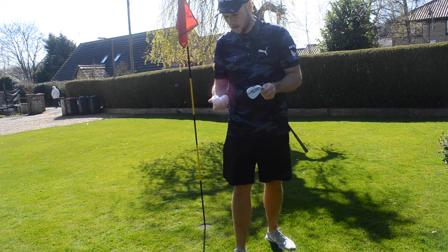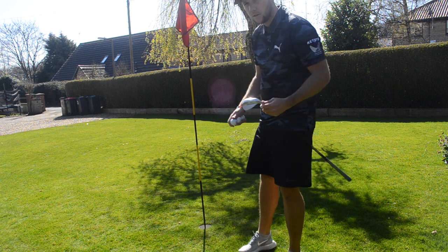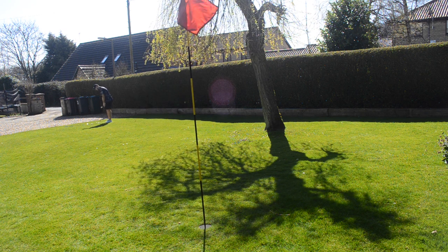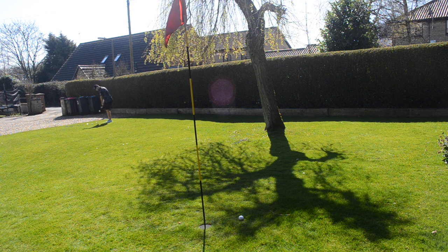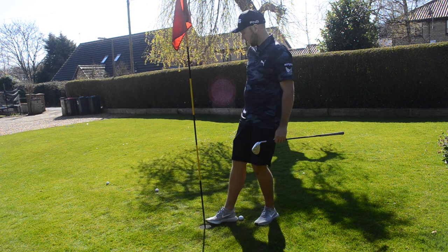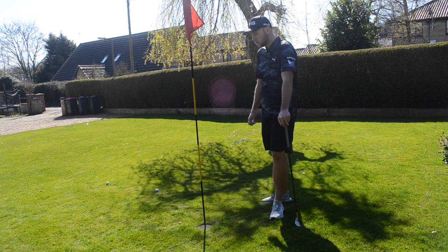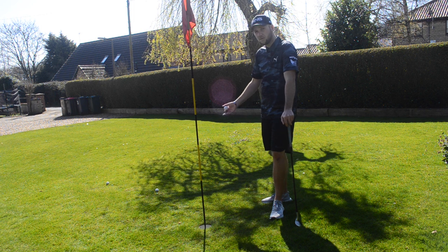Last up, we're going to go with the 58. I've got the three golf balls, let's go and see how this one does. So eight and a half, four and a half, which gives us 13, and then one more gives us 14. So the 58 was the furthest away.